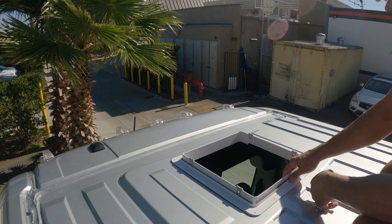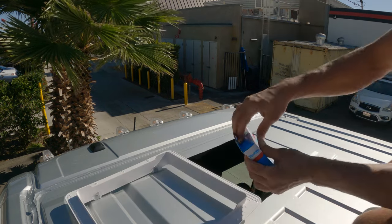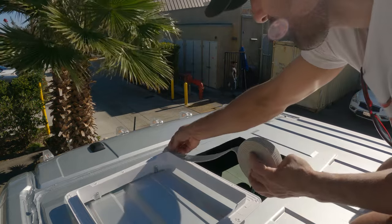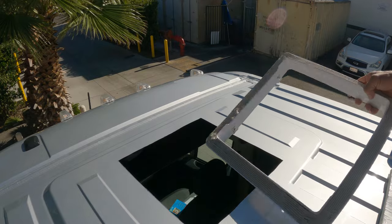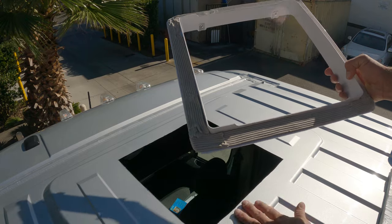So it goes in like this. Before it goes in, flip it upside down and put the butyl tape over it. That's all you're looking for — a single layer. On the front here it's easy because it's a nice flat surface.